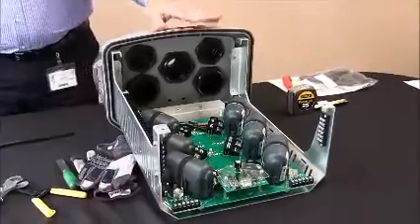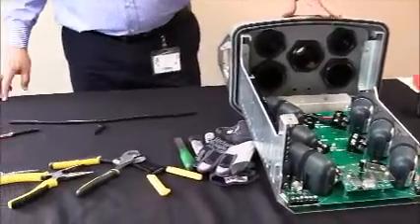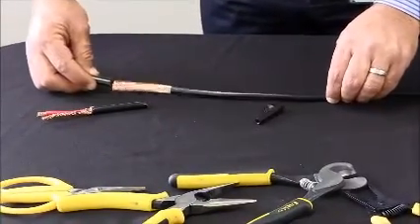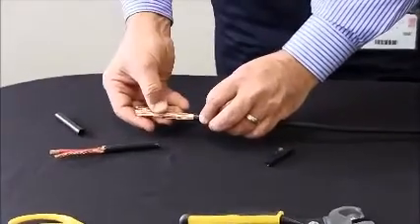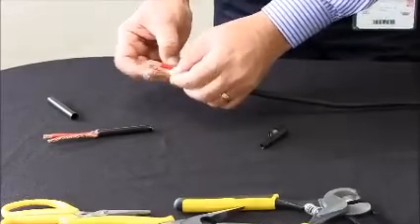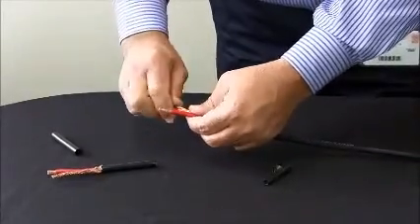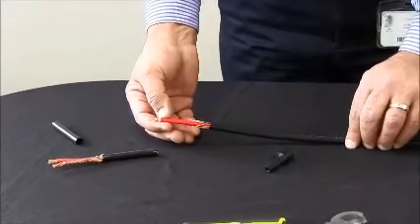We start by showing how to terminate the low inductance wires inside the RACAP box. We strip and remove three inches of the end of our wire. We separate and twist the copper strands together, exposing the red wire underneath, and we strip about half an inch off the end of our red wire.